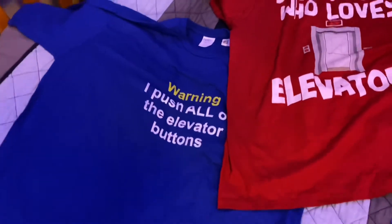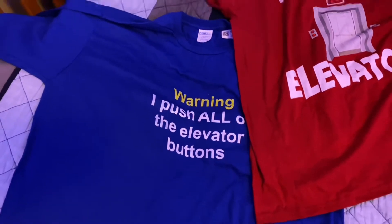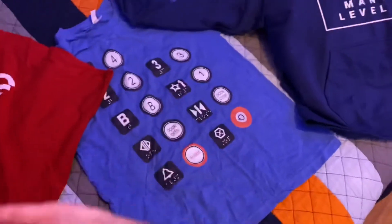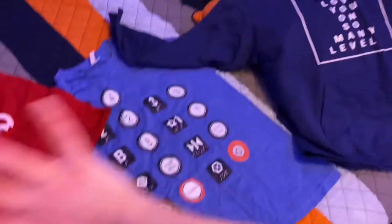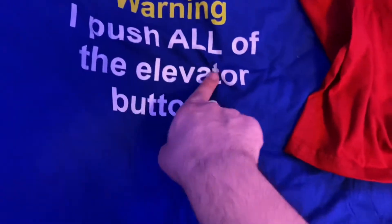Alright everyone, here's a quick video today. This is some of the new elevator stuff I got for Christmas. We don't need to show the elevator parts because you guys already know what's there. A few of these I got from my dad and this one I got from my mom. Warning: I push all of the elevator buttons.